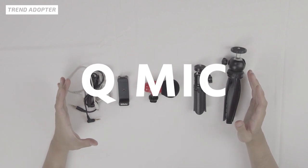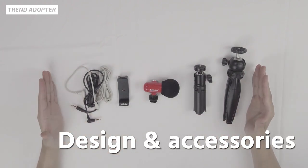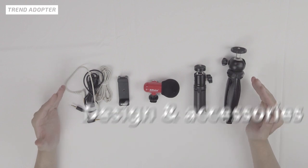Alright, so this is what Alfoto gave us. These are the main things and pretty much everything that you're gonna be getting if you do get the Q-Mic.